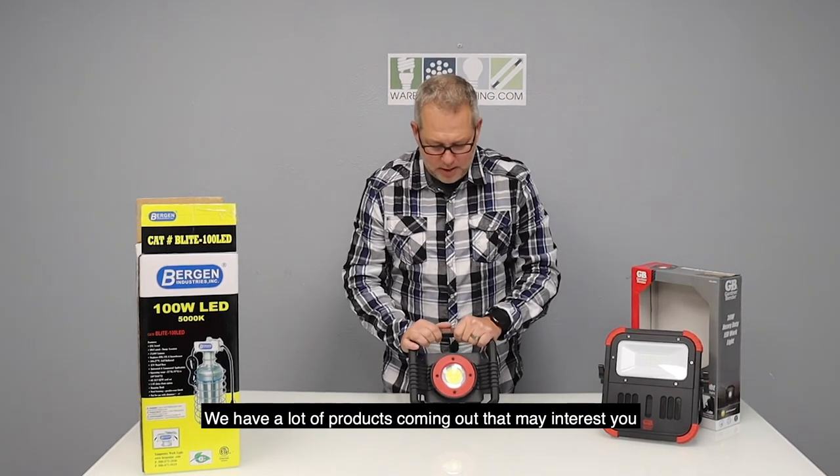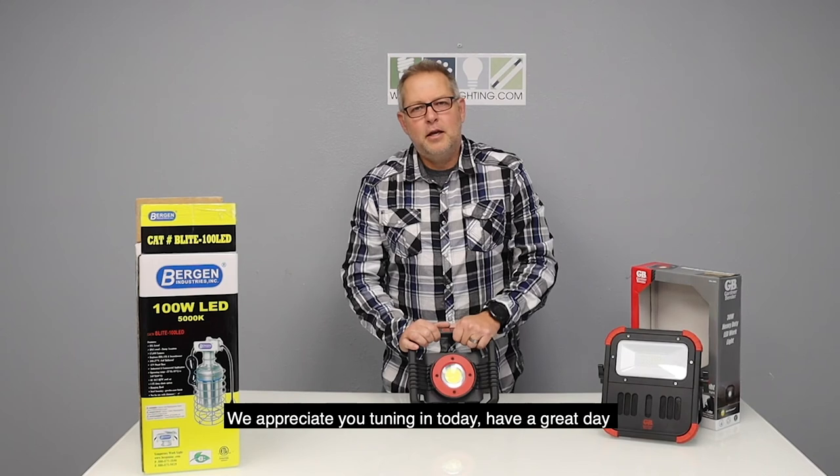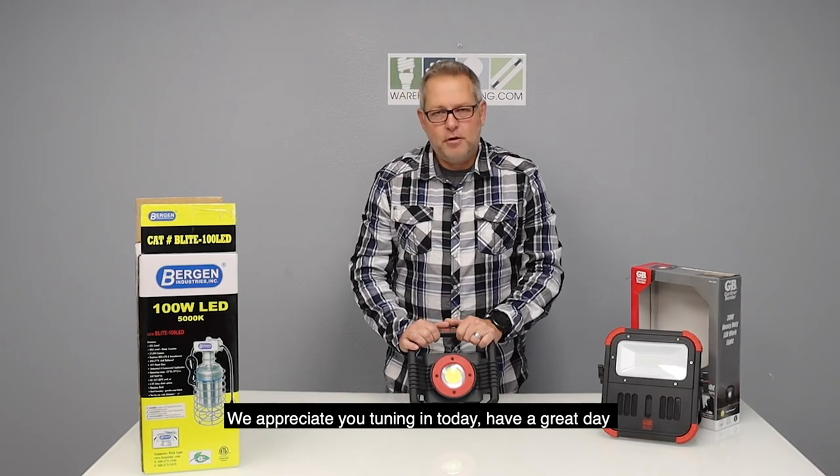Thanks a lot for tuning in and please subscribe — we have a lot more products coming out that may interest you, and we appreciate you tuning in today. Have a great day, bye bye.